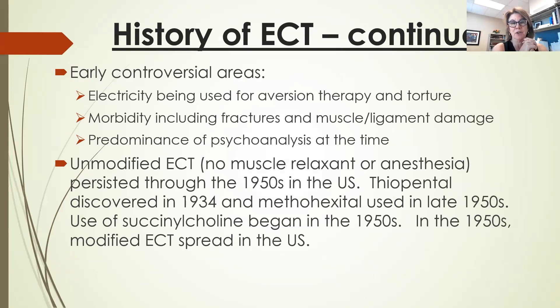Unmodified ECT — with no anesthetic or muscle relaxers — basically happened up through the 1950s in the United States. You can see why ECT is not well-liked: if you had a relative who went through it, they were usually put in a state hospital and underwent this treatment while completely awake and not paralyzed. It was pretty horrific. That being said, it was still helpful for people's moods and psychotic symptoms. Unmodified ECT has been used in some countries up until relatively recently — even in the 90s in China, some of the biggest hospitals would use ECT in this unmodified version.